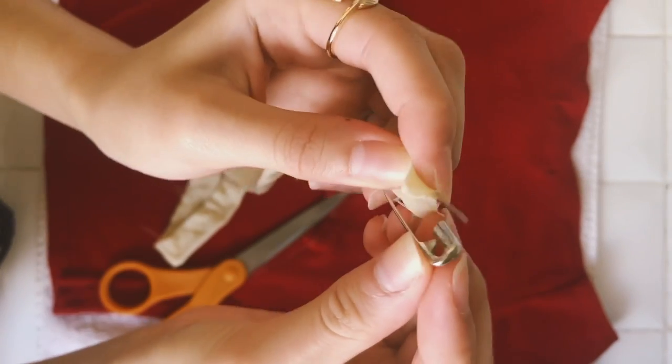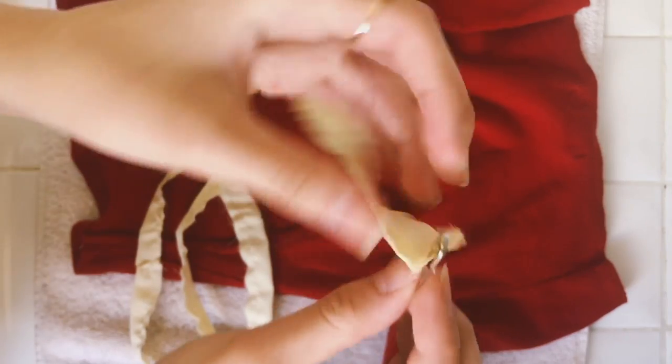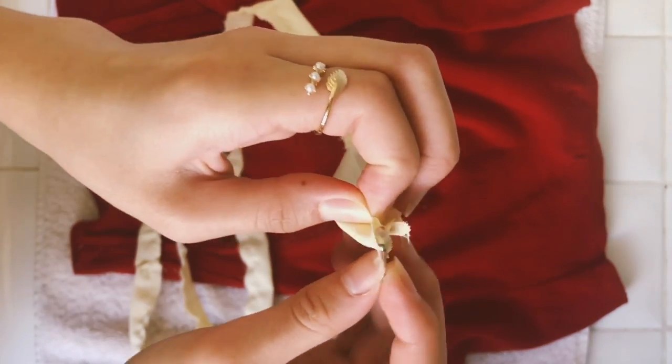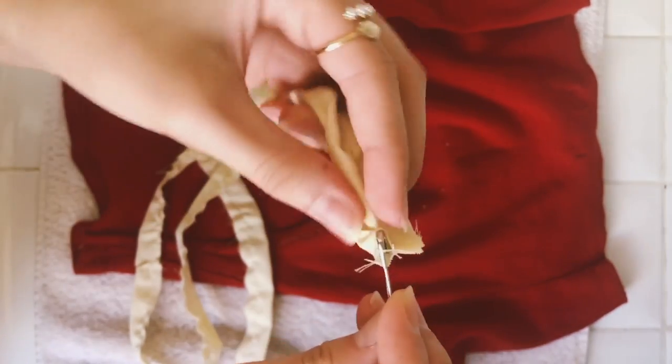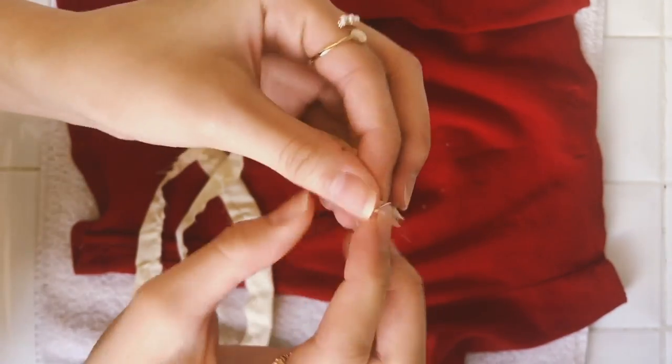Next I'm going to use a safety pin and pin the edge, then turn it in on itself — as you can see in the video. It's just a really easy way to turn something really tiny inside out just by using a safety pin.